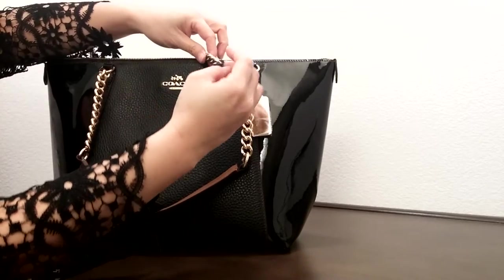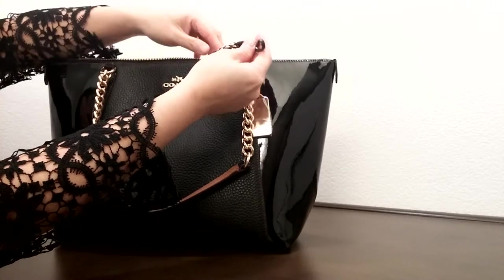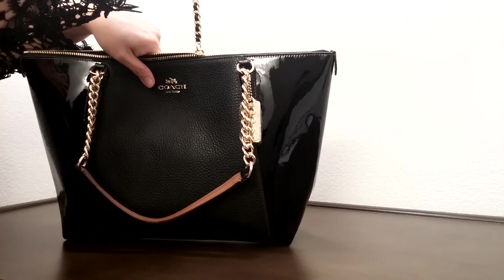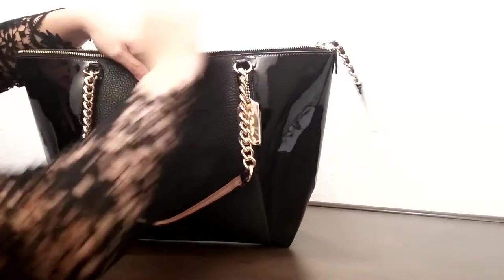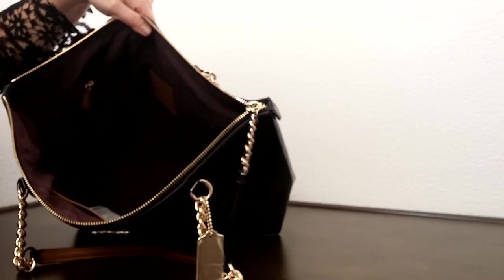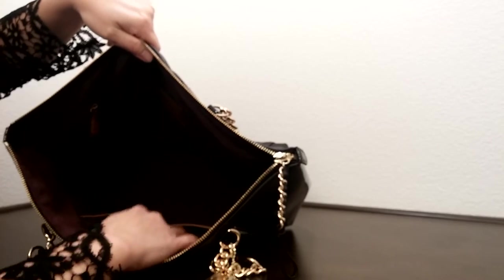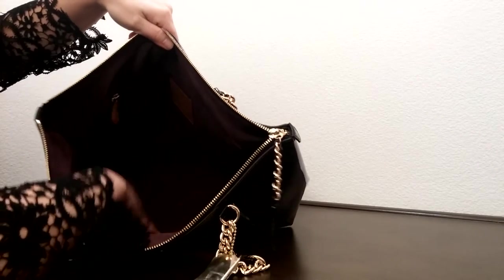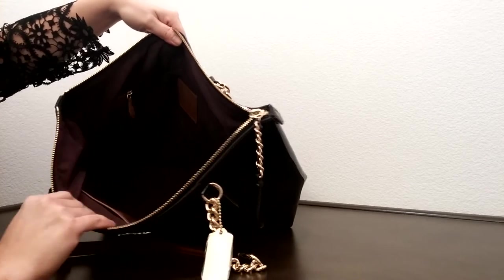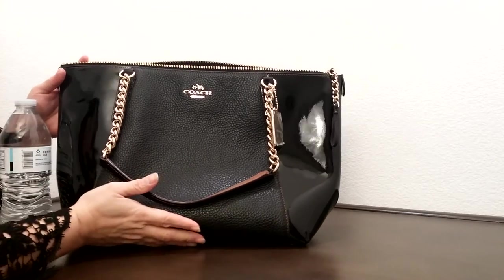Oh, by the way, it does come with the combination of chain and leather zipper pull, which is a really nice design. It comes with two slip pockets on one side and a zippered pocket on the other side. It comes with a velvet lining on the inside, and let's compare this one to the size of the water bottle.